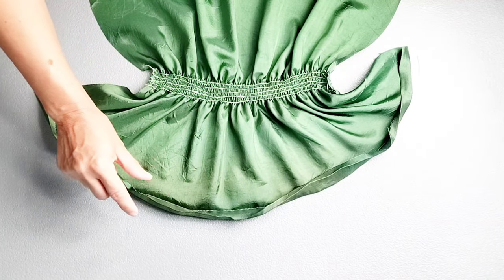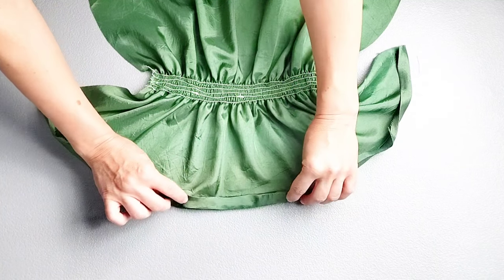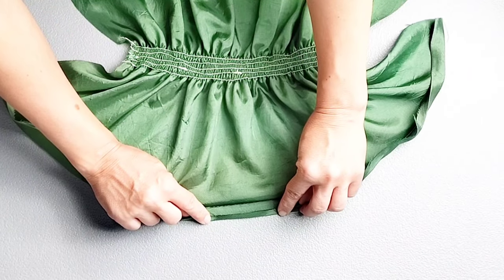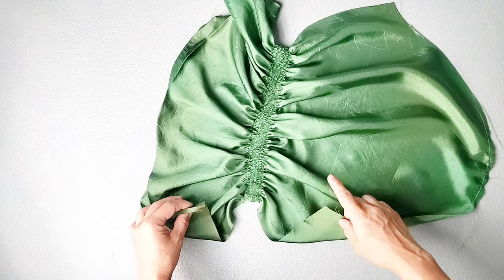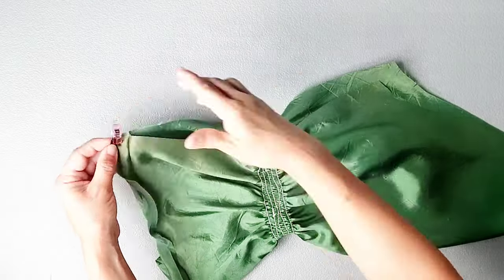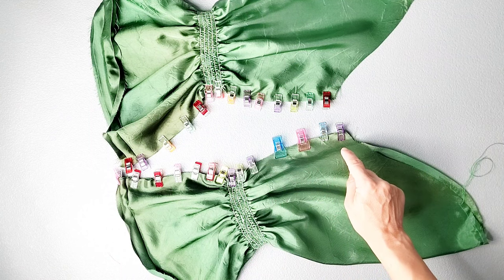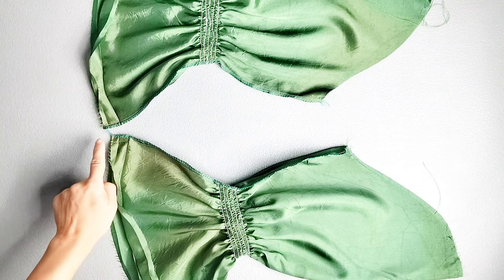Now I want to prepare the bottom of my sleeve for the elastic casing. I've taken both sleeves to the ironing board and pressed up the bottom edge to the inside by one inch, then additionally pressed the raw edge to the inside by a quarter of an inch. With those ironed hem creases laid out flat, place both ends of your sleeves right sides together and pin your underarm seam. Then take both sleeves to your sewing machine and sew these underarm seams with a 3/8 inch seam allowance. Finish those seams in your preferred method — I've used my serger.